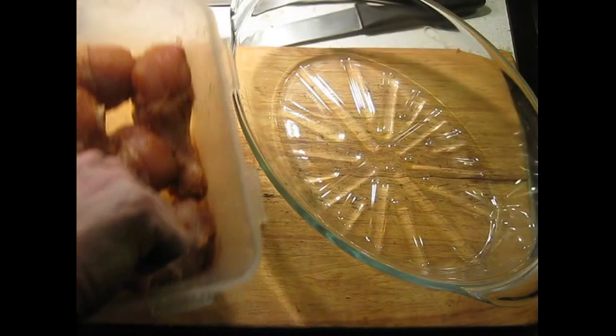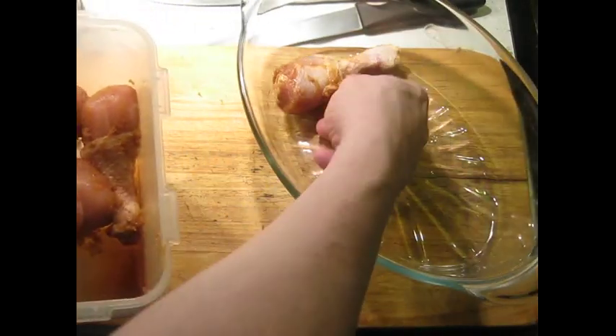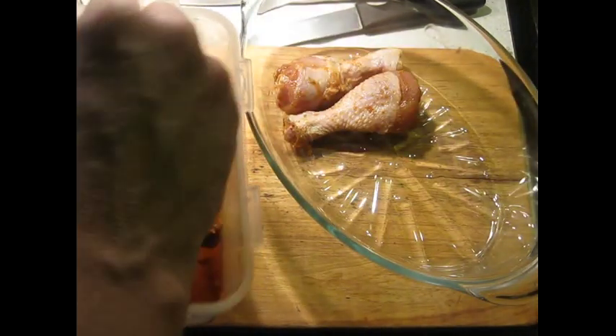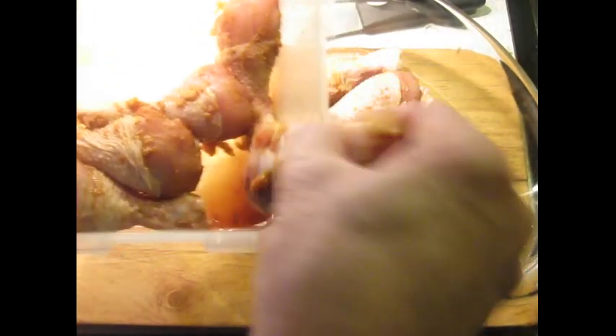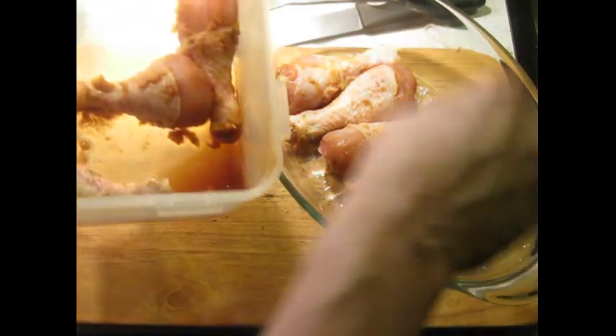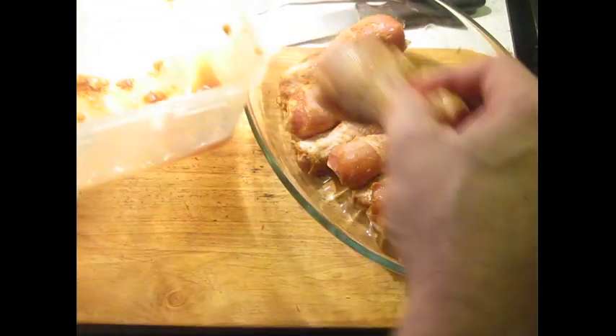The next morning, unlike confit, I'm not going to wipe these off. They have a little bit of moisture on them and that's actually going to be okay. I am going to drain them off and shake them off a little bit. Line them up in here and you'll see in a minute how much liquid came off of them. Try to get them in a single layer as much as possible. This liquid and goop that came off of them is all trash.